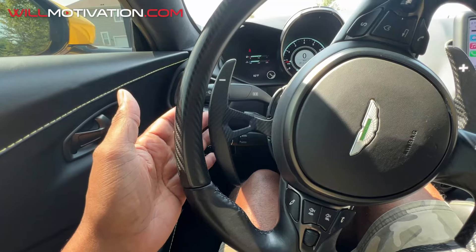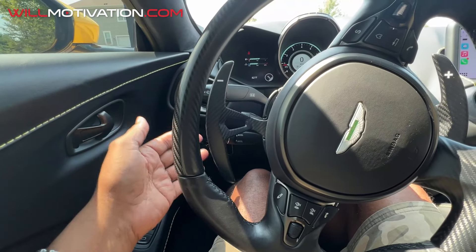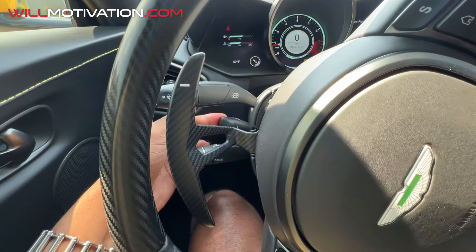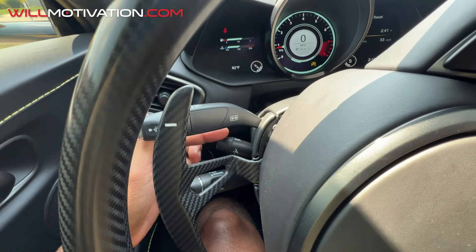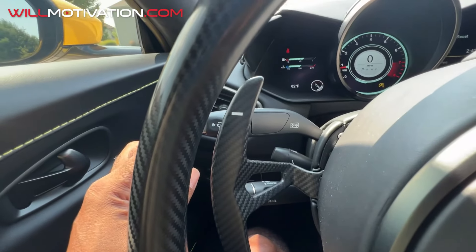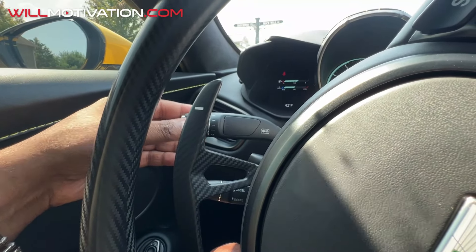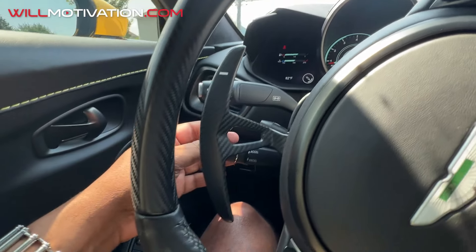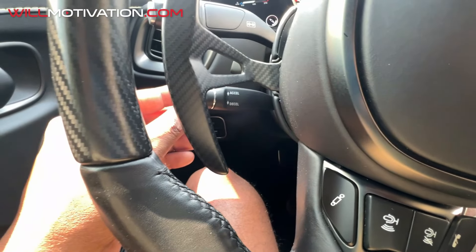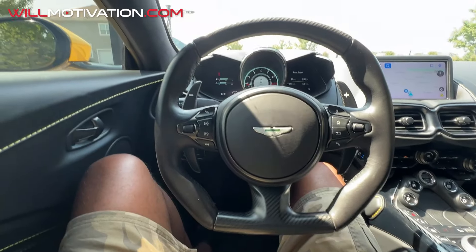On the steering column: cruise control is the lower stalk. Move it up to accelerate, down to decelerate; use the side switch to turn it on and off. There's also a telescoping steering wheel button — you can pull it toward you or push it forward. The blinker stalk handles turn signals and windshield wipers, and there's a small button for the windshield washer.